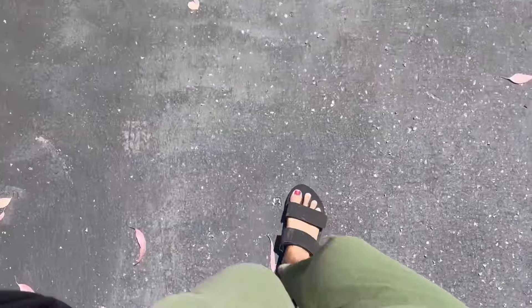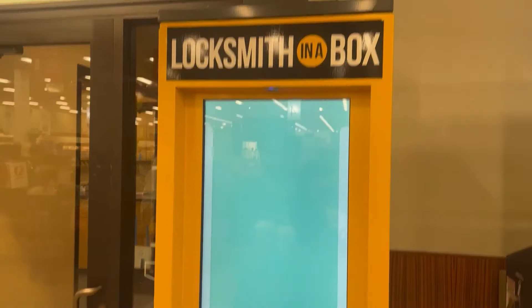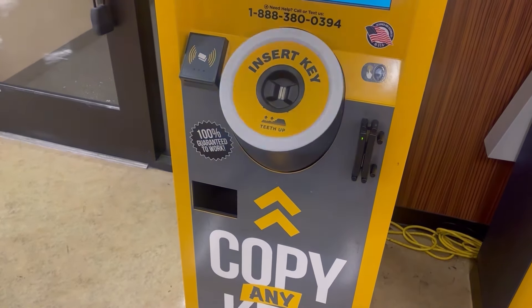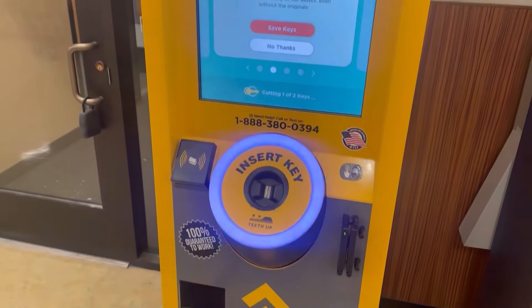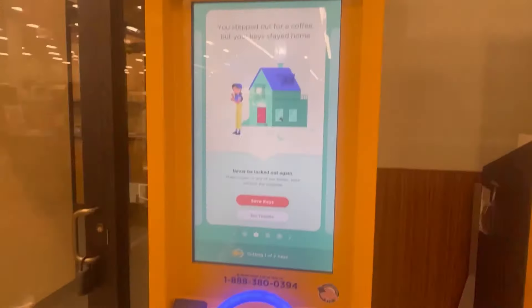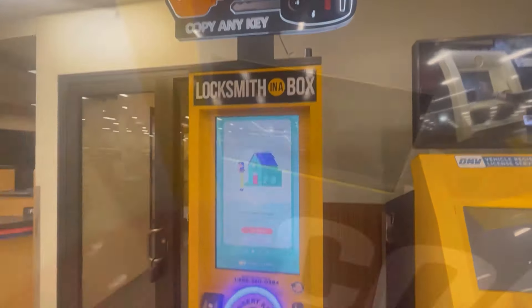Next day I went out to get some groceries. We also wanted to get duplicate keys as we lost one set, so we went to Safeway. It's so easy and convenient to get duplicate keys here — we just had to insert our key in the machine and it copies the design of the key. Then we make payment and the keys dispense within minutes. How convenient!